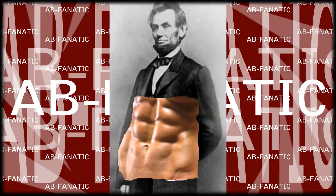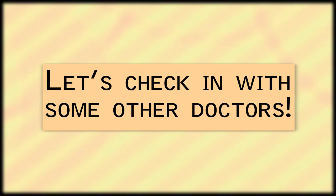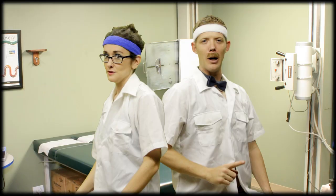Why Abraham Lincoln? Because not only was he a skilled politician and leader, he was also an Ab Fanatic. How did Lincoln beat Douglas in all those debates? Knowledge? No. Wit? No. Log cabin abs? Yes.